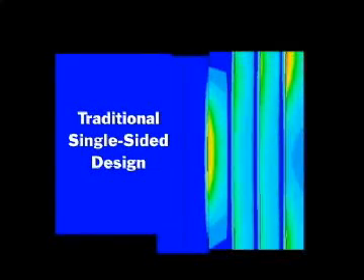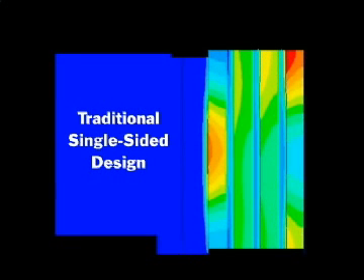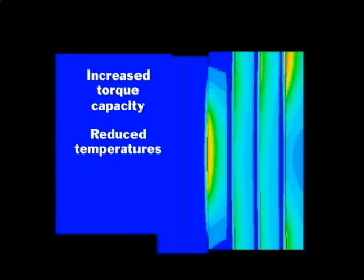The innovative Z-Pack eliminates the problem of coning with its patented pressure plate design. In a traditional single-sided design, the clutch pack temperature increases more quickly and operates hotter. This localized hot spotting causes additional stress to the friction plates and results in coning, which greatly shortens clutch life. With the proven patented design of Z-Pack, only from Raybestos Powertrain, temperatures and stress are reduced, even under heavy loads.